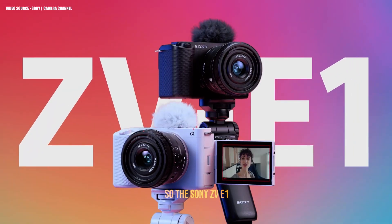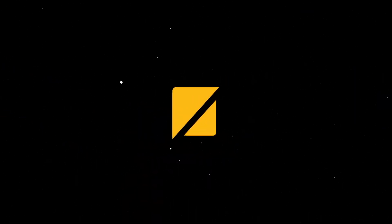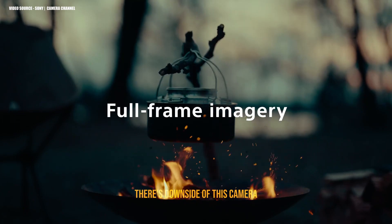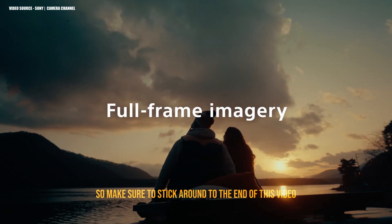The Sony ZV-1 just got announced and everybody seems to be excited about this tiny full frame camera. I want to tell you why this camera, and of course their previous product the Sony A7S3, still there is not so much different happening in this camera. There are downsides and there are slight upgrades, so make sure to stick around to the end of this video.